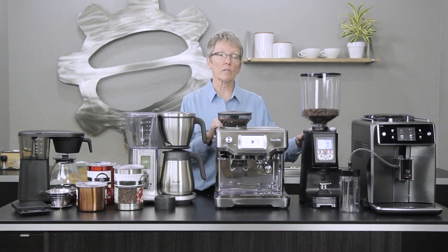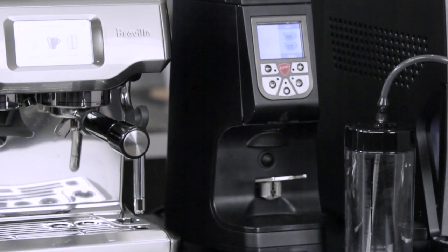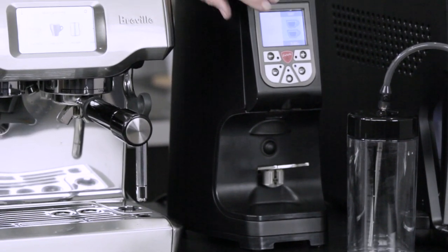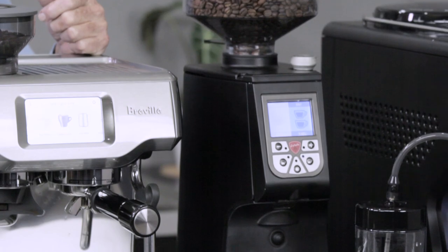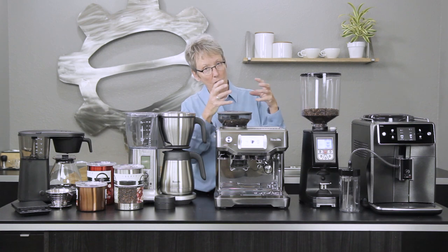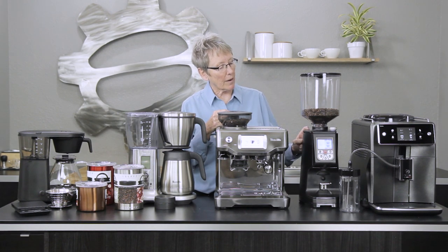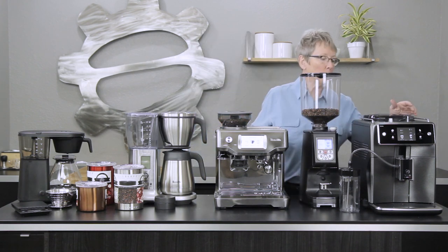Moving over to one of my favorite grinders — this is the Atom 65. This grinder is very quiet and fast, and has two programmable buttons on the front where you can do time programming. It's great, and if you don't like this big hopper you can get a smaller hopper to go on there as well.